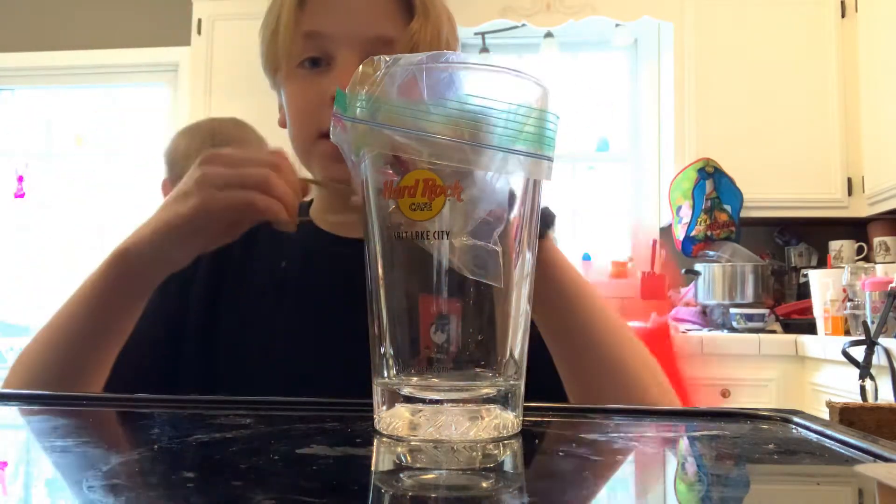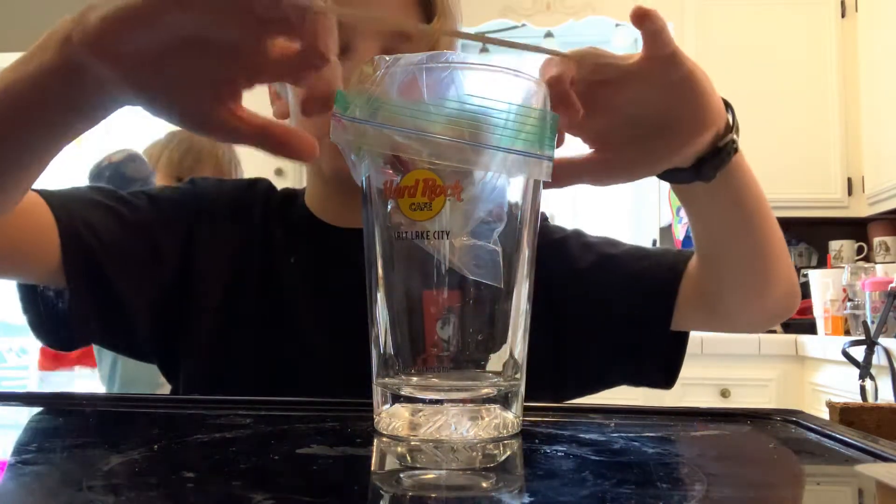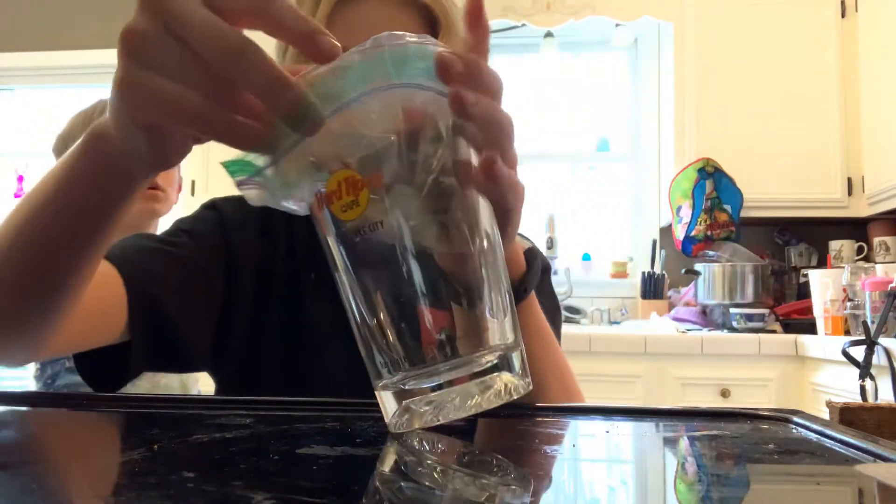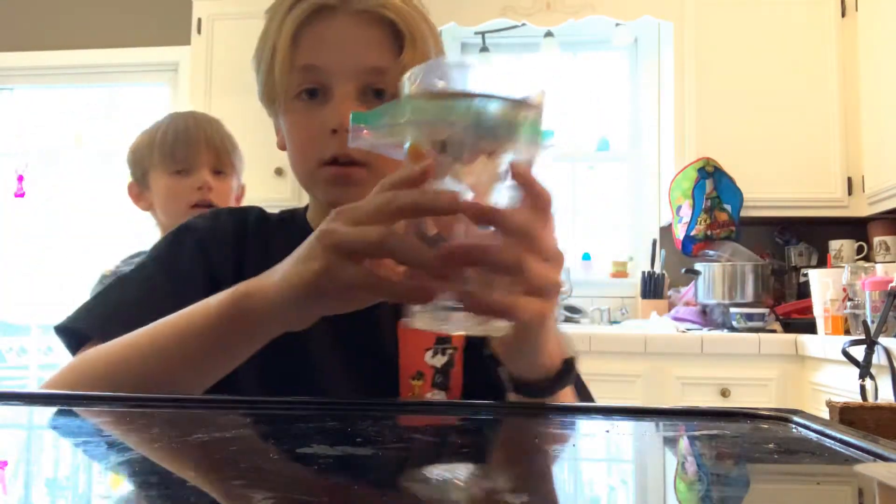And so you put the rubber band — it kind of has to be a small rubber band, but whatever is tight around the glass. So if you put it right here, you're all set.